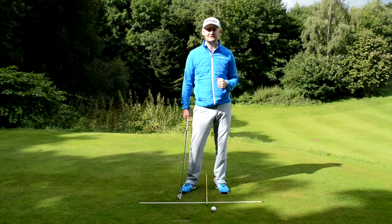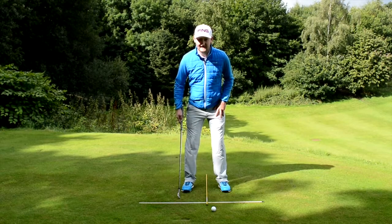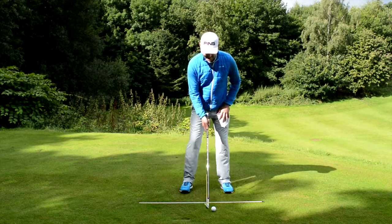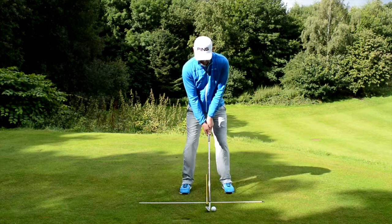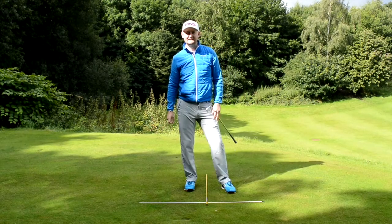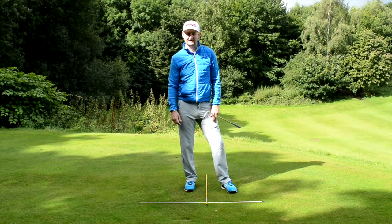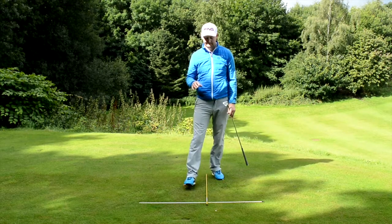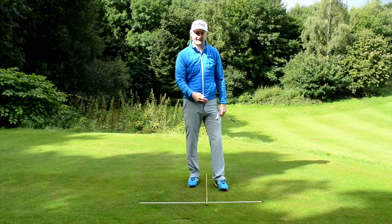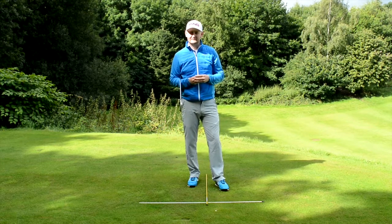Again, have your ball-to-target line with something parallel to it, and this middle cane marks the middle of your stance. Put the ball just in front and give it a go. You should see some sweeter strikes — you're going to eradicate thins and fats and it's going to help your golf a lot. This is a very simple tip, and something you should practice at the range with these canes actually set up.